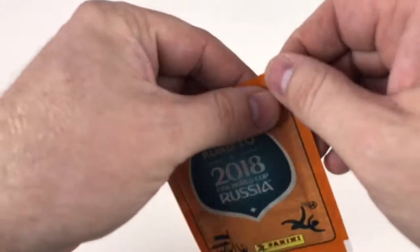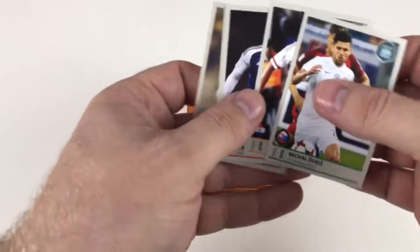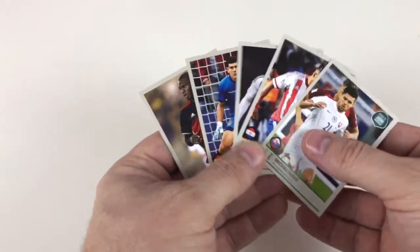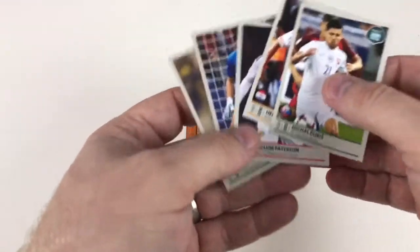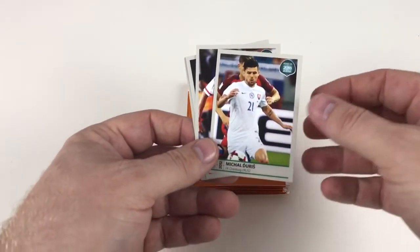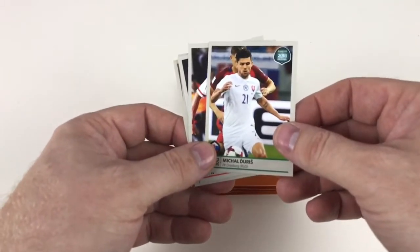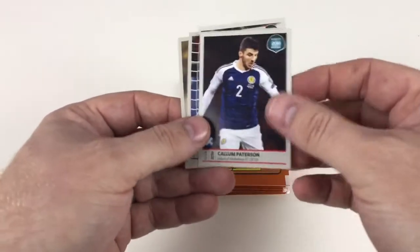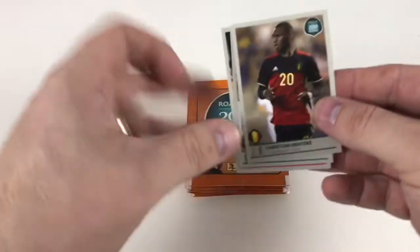These are 50p in the shop and they have five stickers per packet. As you can see, they're all standardized with the same backgrounds and the same sort of design. This collection is the Road to World Cup, not the official proper World Cup collection. It's quite basic in the fact that there's no shiny stickers — you have players like Michael Durris, Hanan Perez, Calum Patterson, Carlos Lamp, and Christian Bentic.